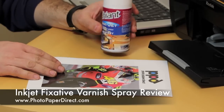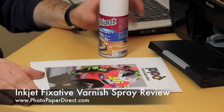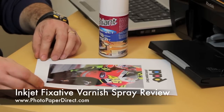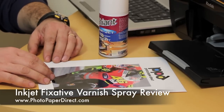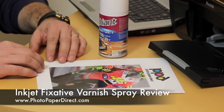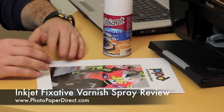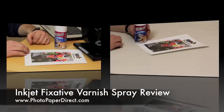On this occasion we're going to show you what this does as far as the water fastness of a vinyl is concerned. This is a glossy vinyl we showed you in a different video. We've printed two copies — we're going to spray one and leave the other unprotected, then put both under water and try to clean both to show you how the spray affects the image.